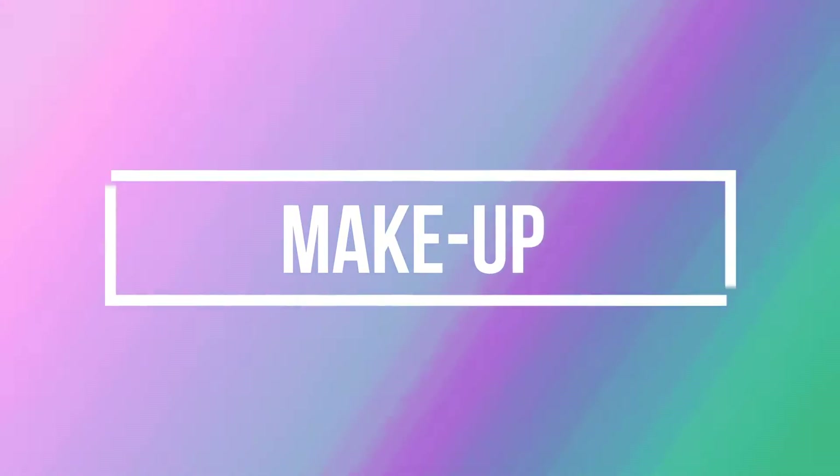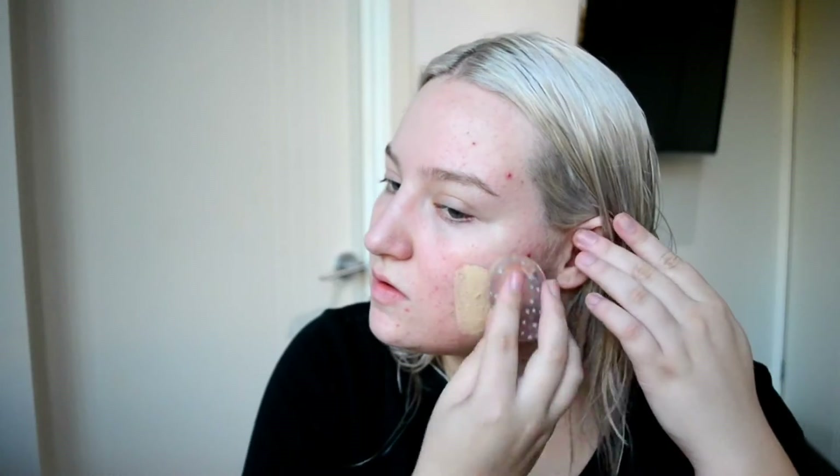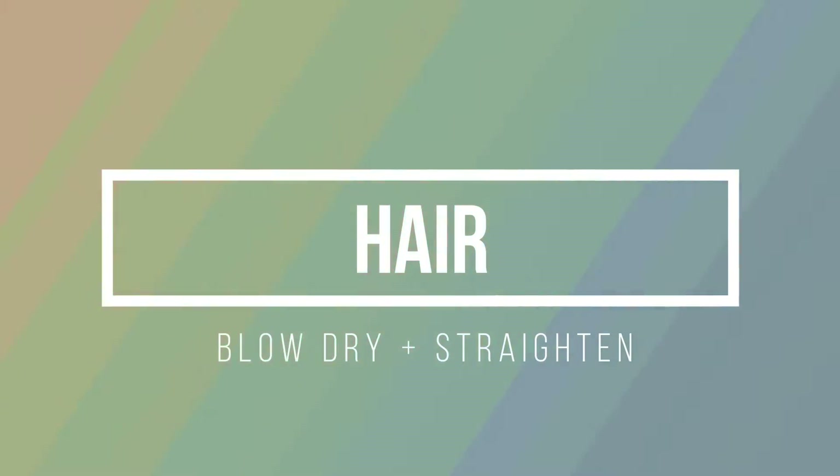I move on to my makeup and let my hair dry while I do that to minimize heat time. This is just my everyday makeup routine, which I'll have up on my channel in a couple of weeks. I did just do a drugstore version if you want to check it out — link is down below. I basically do the same thing every day: a bronzy look and a winged eyeliner, that's it.